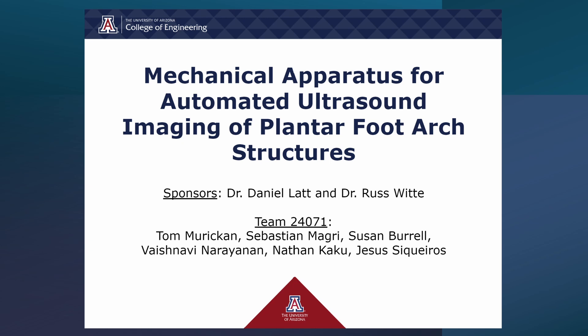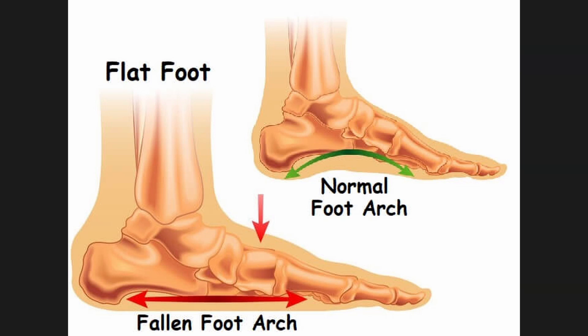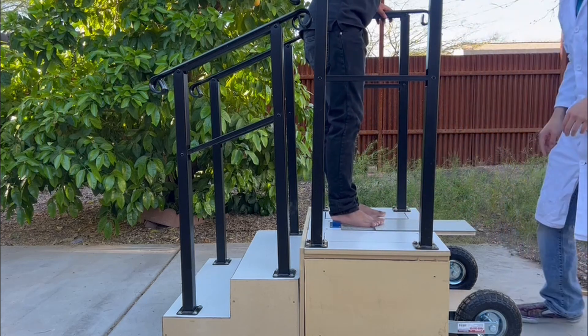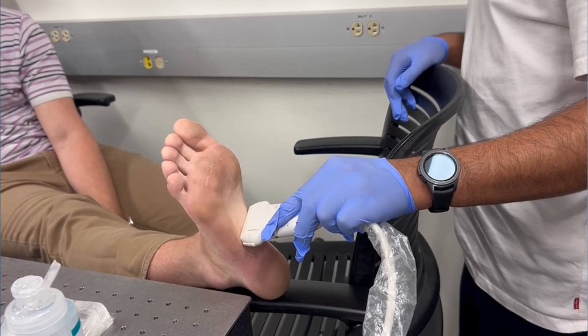Our project is centered on creating a mechanical apparatus for automated ultrasound imaging of plantar foot structures. Our journey began with insightful conversations with orthopedic surgeon Dr. Daniel Latt and medical student Peter Nicolich, both of whom provided the spark for this project. Their interest is in the role that ligament degeneration plays in leading to degeneration of the arch, and particularly in whether there are early warning signs that an arch is about to start collapsing. An ultrasound scanner of this kind might potentially revolutionize foot and ankle practice and has great potential to change how we diagnose and make treatment decisions.